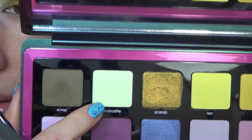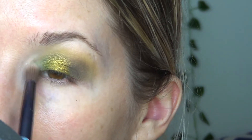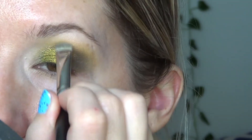For the inner corner, I'm going to experiment a little bit. I'm going to take a little bit of Androdite — the mint green — and a little bit of Scrap. I'm going to put Androdite on first, and then take Scrap with that same brush and just dust a little bit on it to create a little bit of a sheen. Perfect — I'm satisfied with that. I'm going to take a little bit more Scrap on a flat brush and just bring it a little bit higher, just to blend it seamlessly.